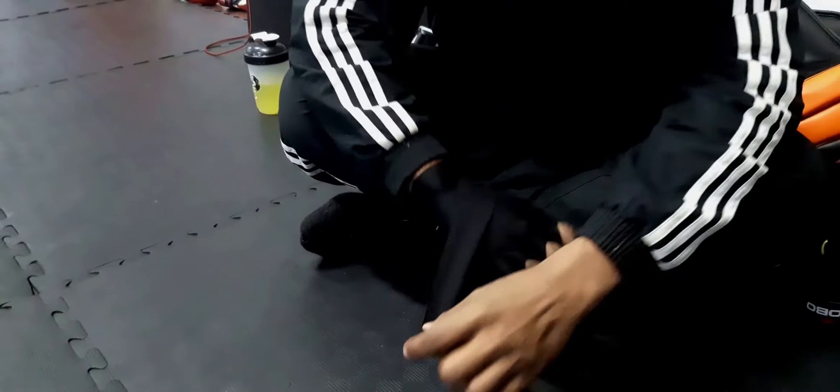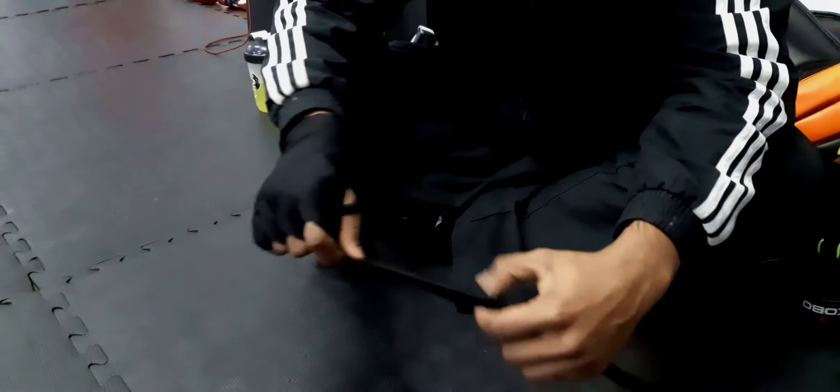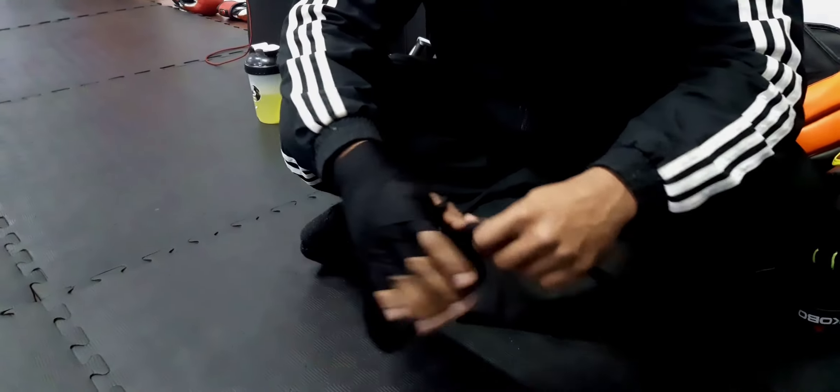That's what happened to me before, when I was unaware of wearing this under gloves.